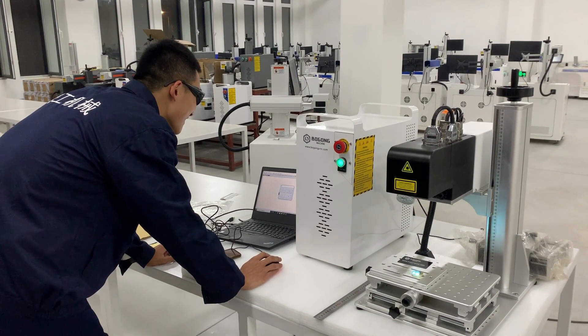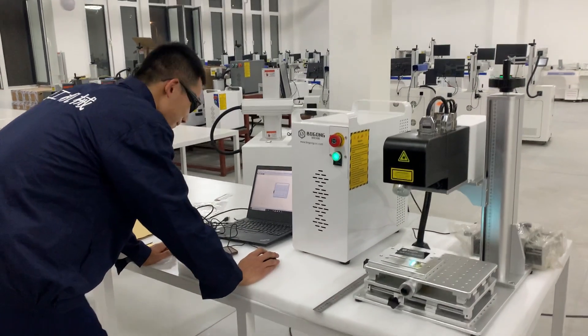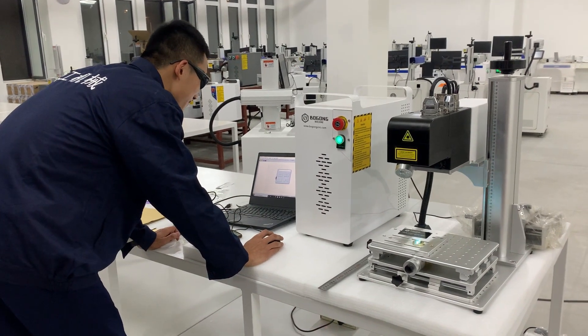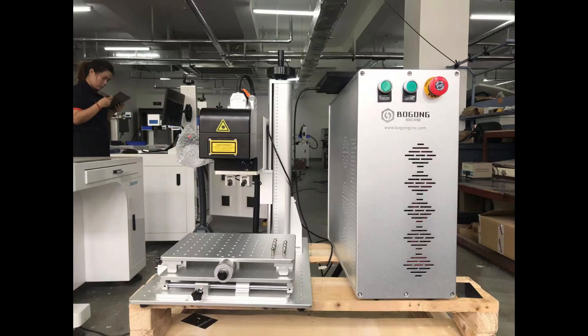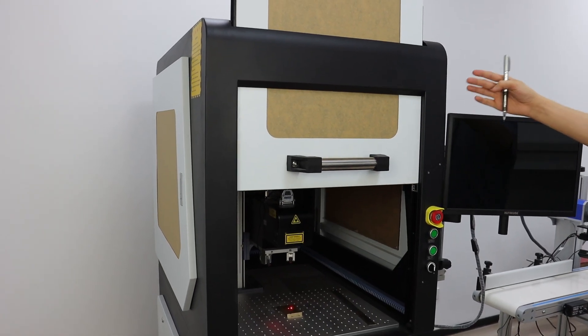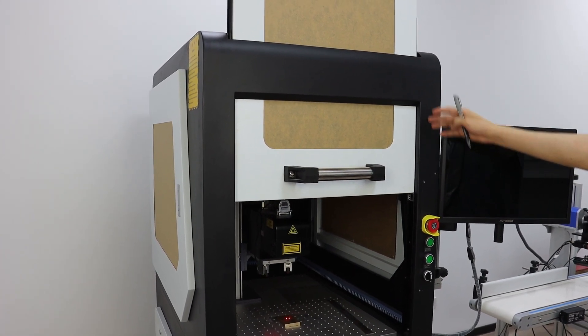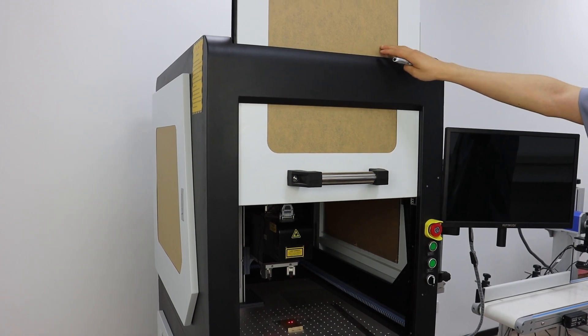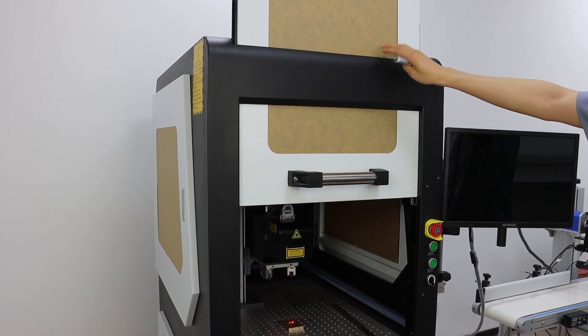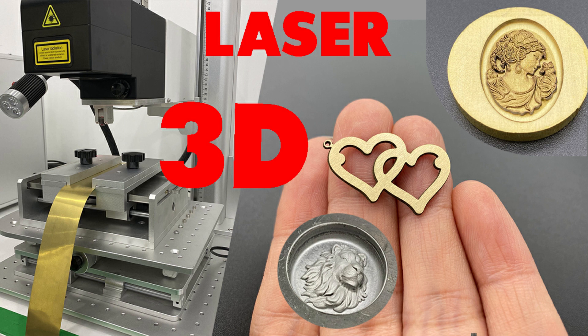We have several laser machines. This one is our mini type 3D laser engraving machine. This one is our mini type 100W 3D machine. This is our cabinet floor type laser machine. And this is our floor type open type with no cover.